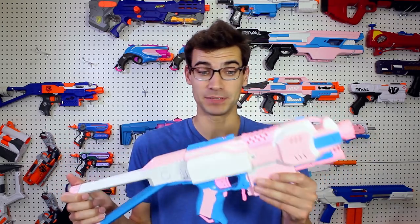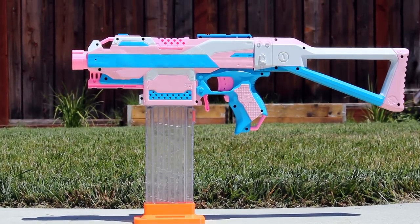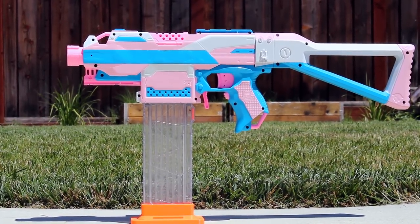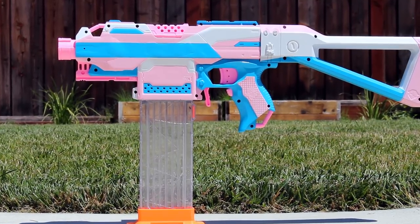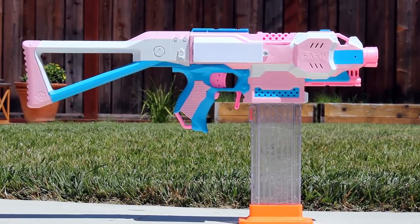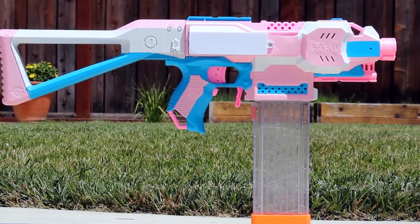Now it's been in the plans for a long time. It's undergone many changes from what I wanted it to be, what I thought it was going to be, to what it ended up being. But I'm glad that version one of the Fabu Strife is done. There are a lot of things to talk about with this, so let's just get right on into it.